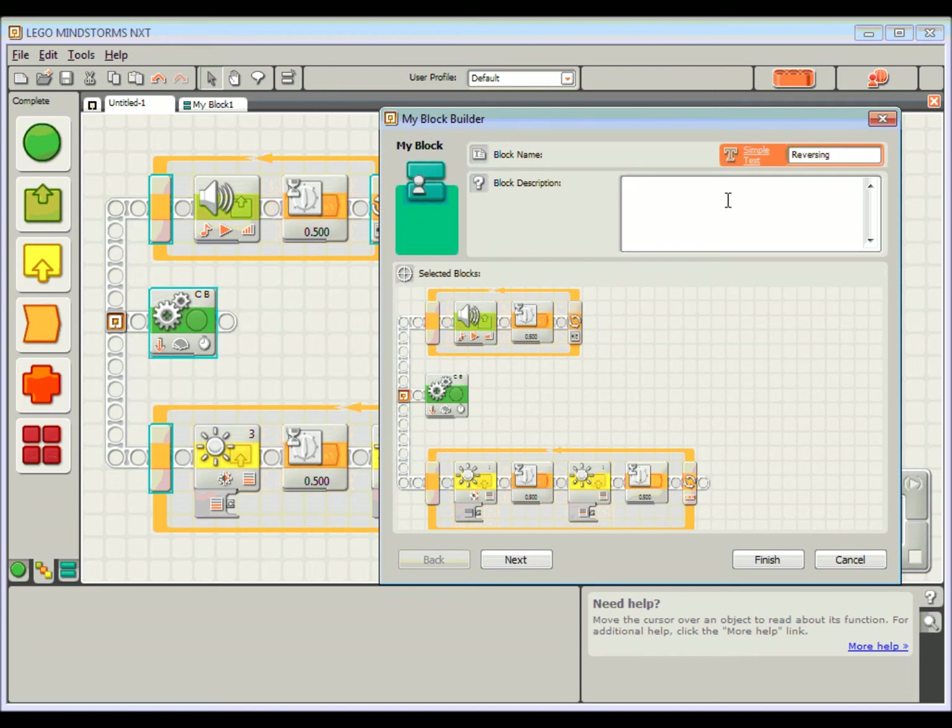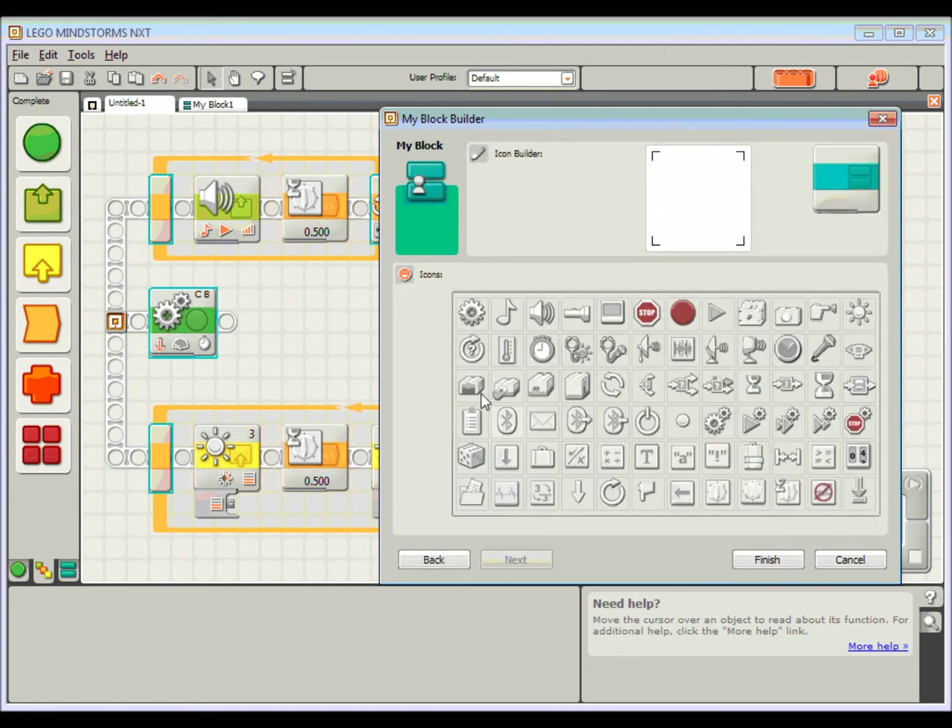And a quick description: 'This block will make the robot reverse for four seconds while beeping and flashing a light.' That's a handy description for if I come back to it later. I can finish this straight away but I'm going to press the Next button because I want to make the My Block look a little bit nicer. At the moment it's pretty boring — I can put in some extra little icons to give a better idea of what this one's doing.